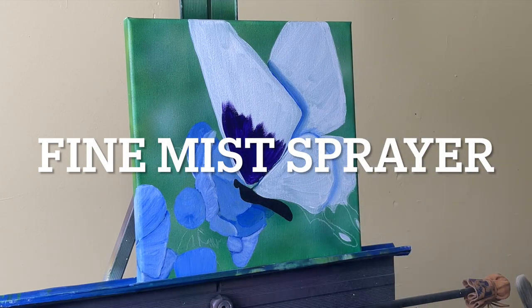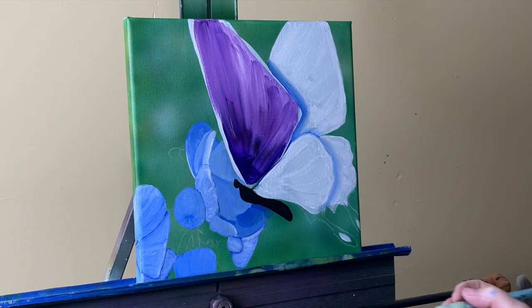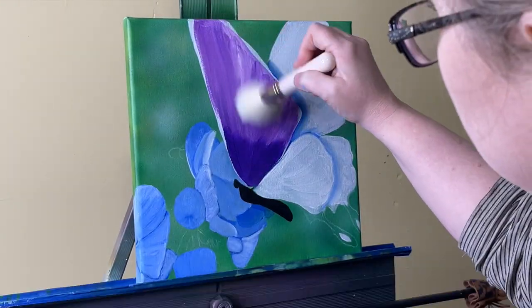You're also going to want a fine mist sprayer — absolutely essential in painting with acrylics. Acrylics dry very quickly, and this makes it so that you can do wet-into-wet technique and keep the paint workable for as long as you'd like.